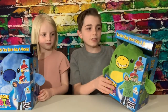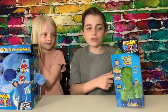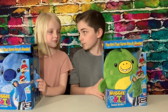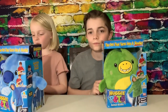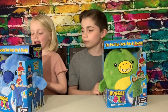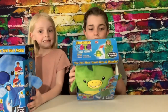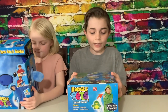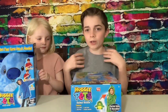Today we're going to be reviewing these new Huggle Pet animal hoodies as seen on TV, ages 3 plus. It's a little plush that turns into a hoodie. Its special features are soft and warm, ultra plush, large pockets, and machine washable. It says it has three easy steps: first you zip it open, next you pull out the hoodie, and then you unfold it and wear it as a hoodie.